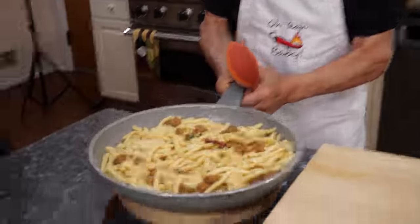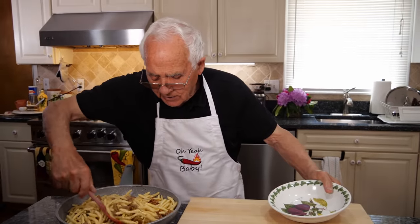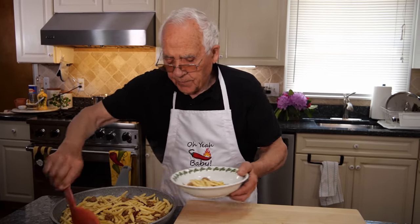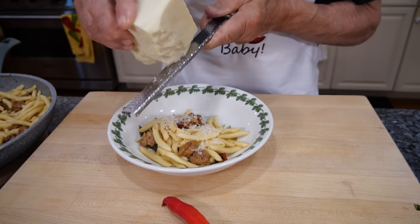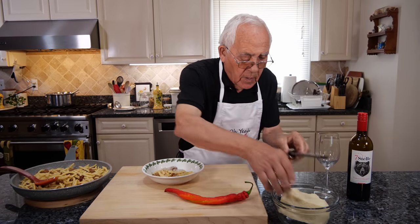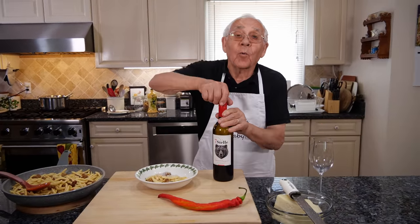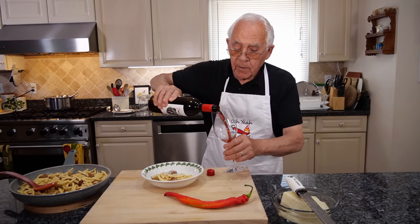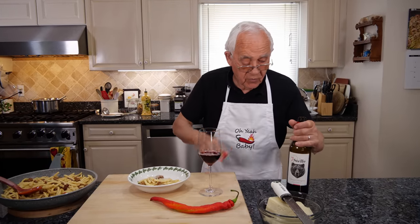I want to test my Fusilli Pugliese. Oh, look how nice. Now a little pecorino cheese. Yeah, I don't want to forget — I don't want everybody to say, 'Pascual, what happened to the wine?' Look at that beautiful color. Really, really good.